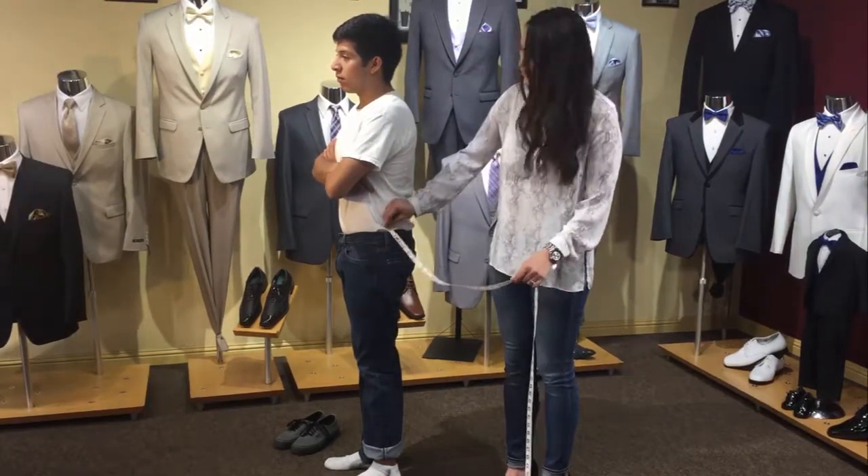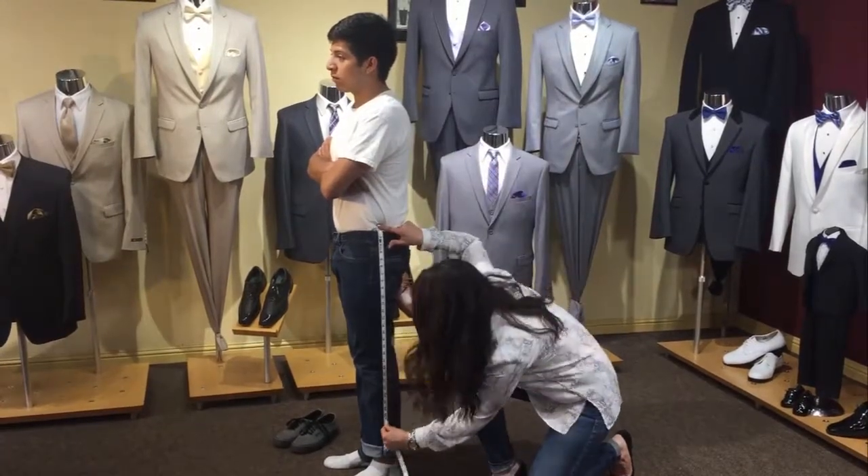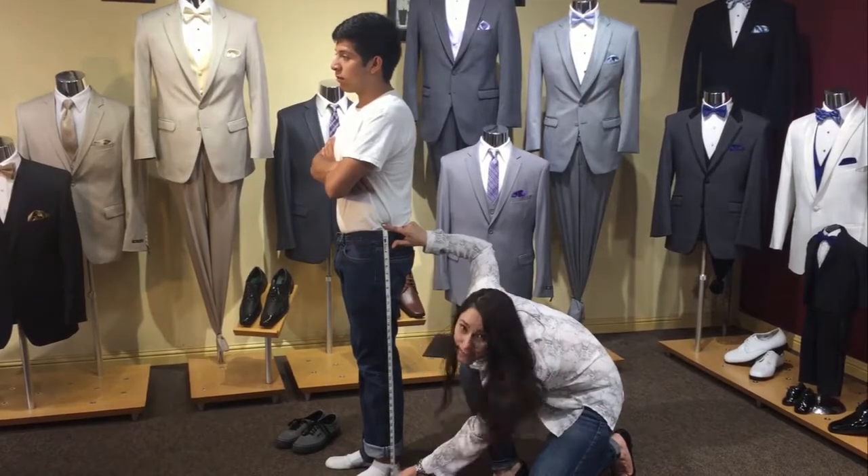Starting at their hip bone, you're going to place the tape there, go all the way down the side of their leg, just past their ankle bone. He's a 36.